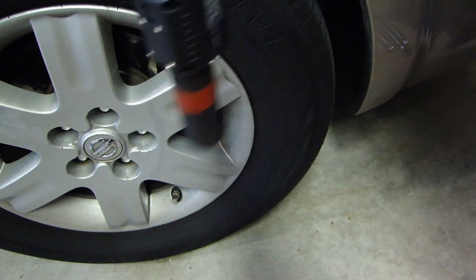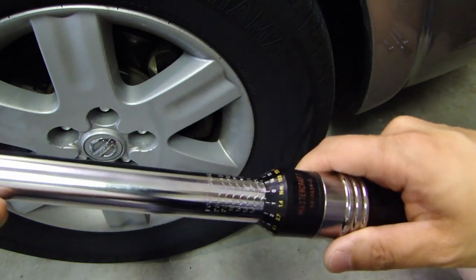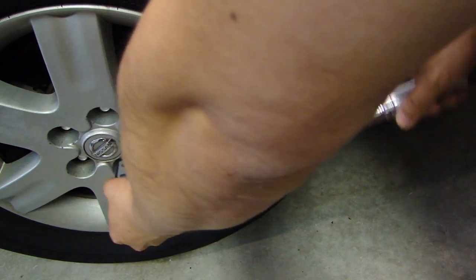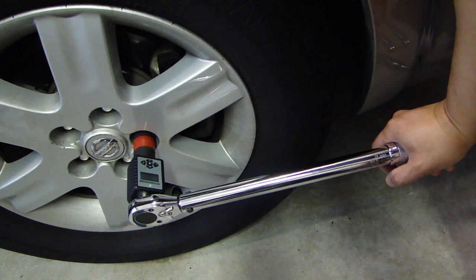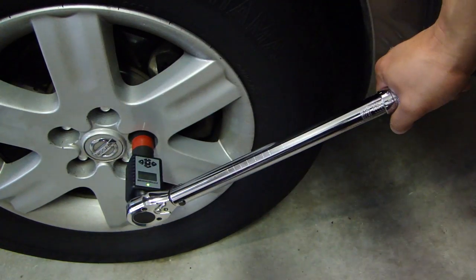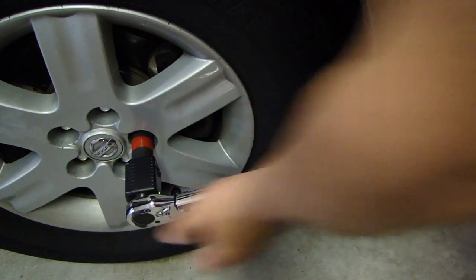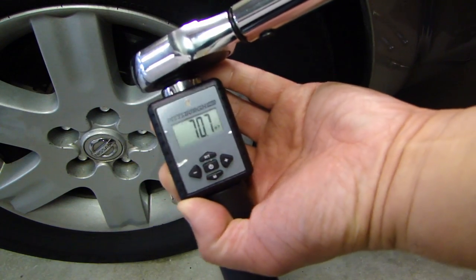The next reading is 71.8. Typically most torque wrenches have an accuracy of about three percent, and at the low and high ends of the range the error will be a little higher, so keep that in mind. Here I have the Harbor Freight half inch torque wrench also set to 70 foot pounds. Putting it over the lug nut and slowly tightening — it reads 70.5, then 72.4, and one more time: 70.7. So that's pretty good.